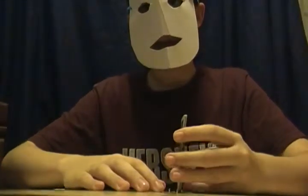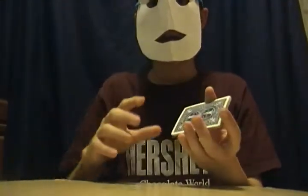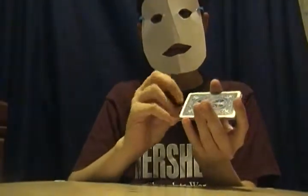Now, I said I had 9 cards, which I do. I'm going to count to 9. For every number that I count, I'm going to put one card under the packet and then deal the next one face up onto the table. So like this — one.